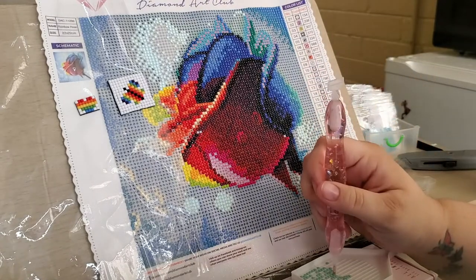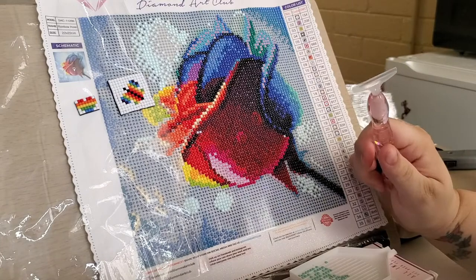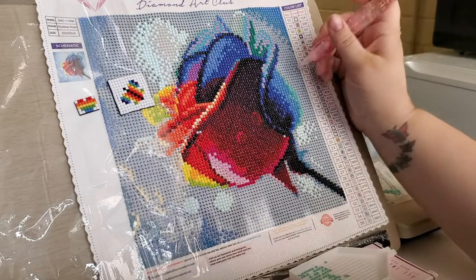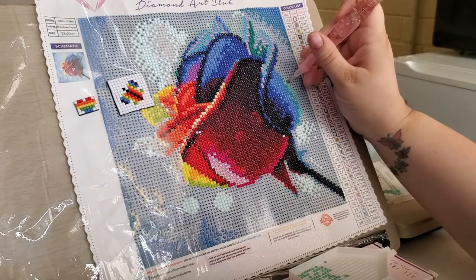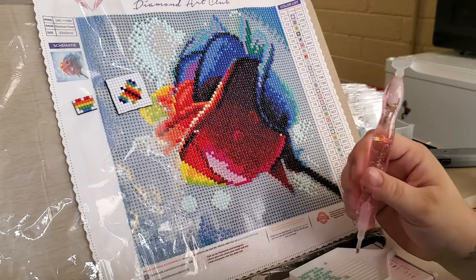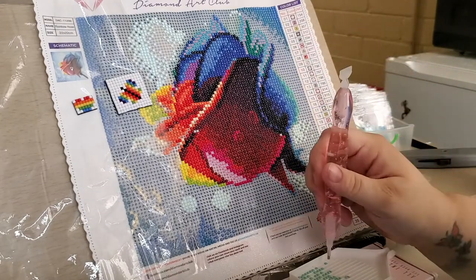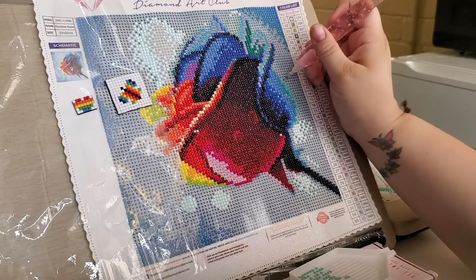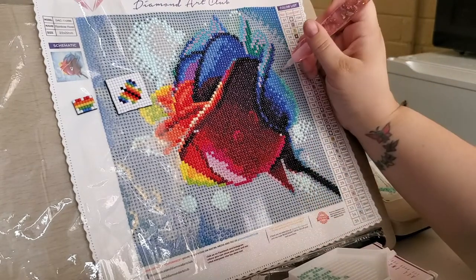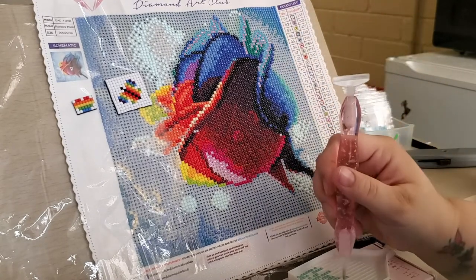I want to know if you guys have any questions about diamond painting — anything that I can answer for you, or maybe something I can demonstrate if you need some kind of demonstration on something.